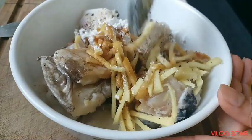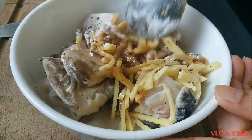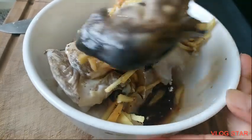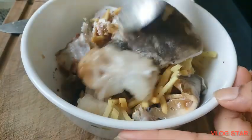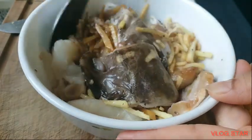Ilagyan ko na sya ng luya, corn flour, saka ano, oil and then light sauce. So, ito sya guys. Ayan, isda. Isasahog ko sa ano, congee.